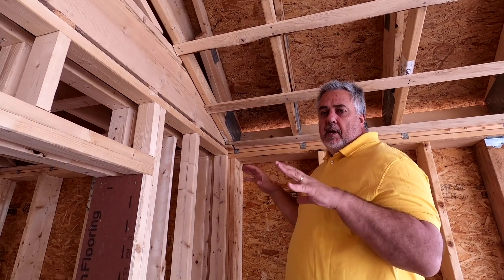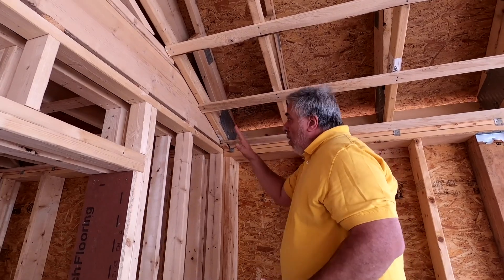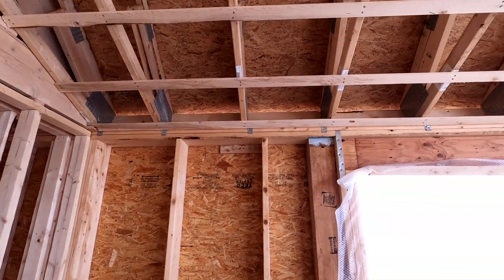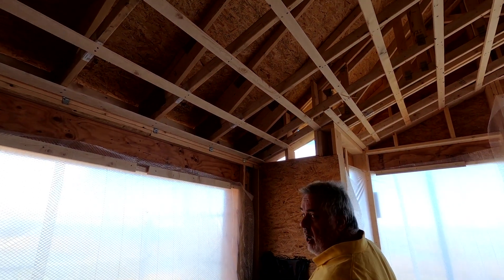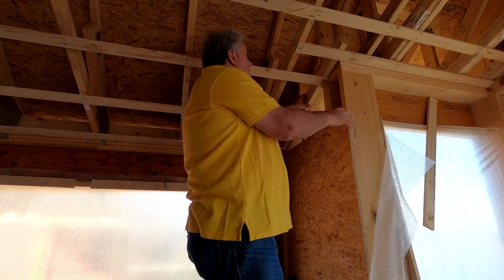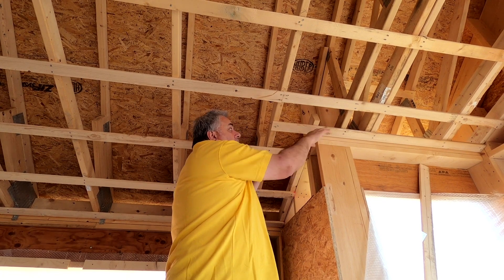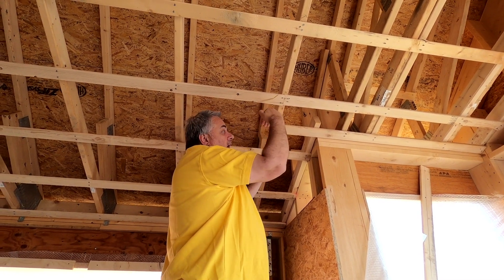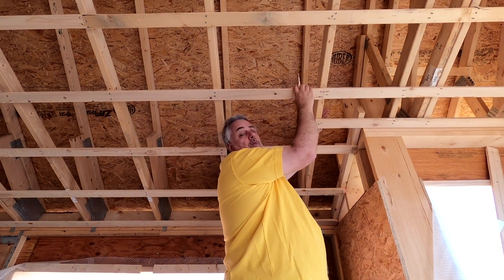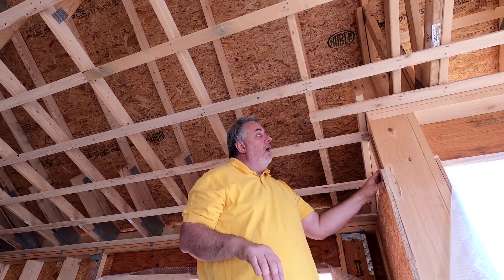We're going to jump back to the office and sit down at the desk to talk about that in depth, but I wanted you to see it out here at the job site where these two systems mix. As we carry those roof trusses across the room, there's a jog in the wall. That jog means this last long truss has to get picked up by a smaller truss, so both trusses must plane out on the bottom inside the bedroom volume and also plane out on top with the roof sheathing. We'll go over these details at the drawing table.